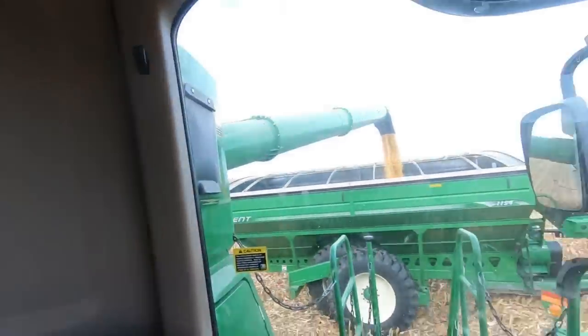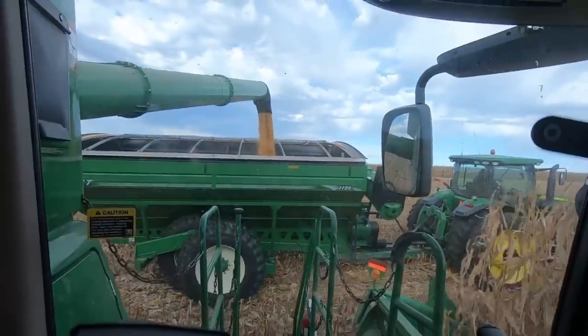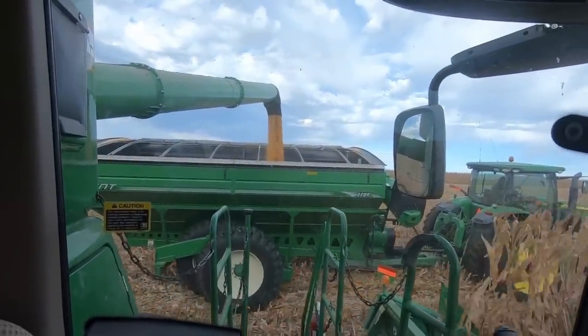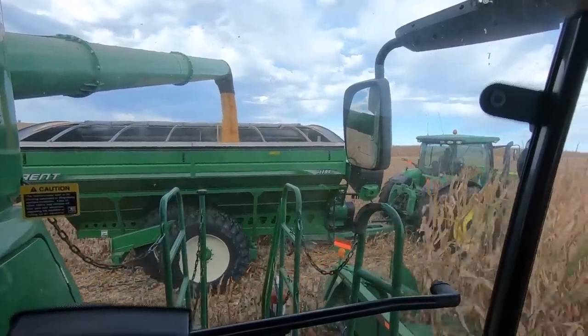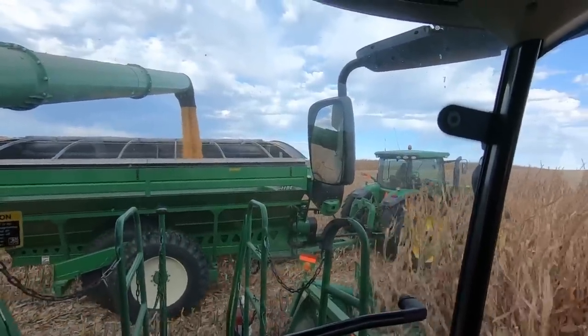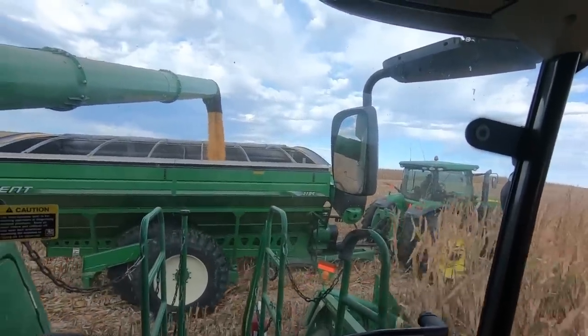One thing we do while we're loading on the go on our farm is we'll tell the cart drivers to go at a set speed. Right now we're on wet corn, so we just kind of want to take it slow. We'll tell them to go two and a half miles per hour. That allows me to freely go back and forth over the cart and put it exactly where I want to fill it up. Because if he maintains the same speed I always am, it's hard on these longer carts to swing your auger back and forth.